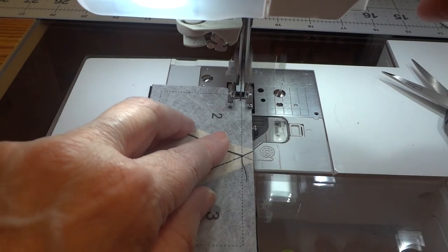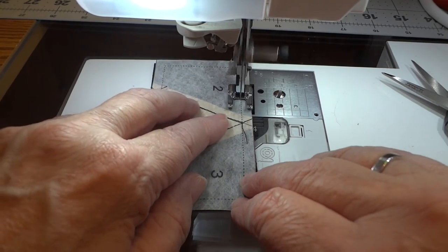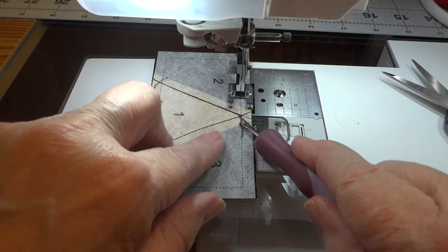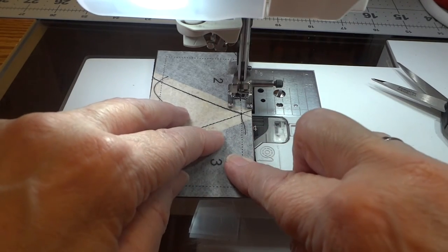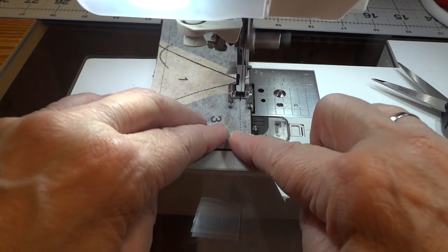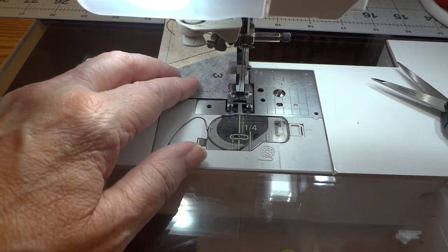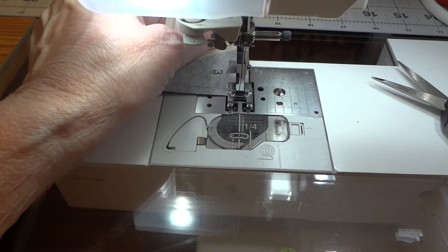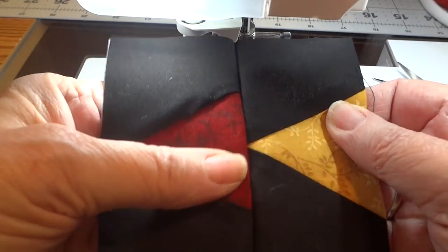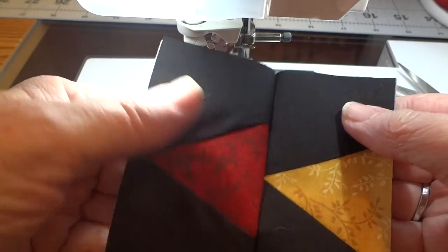You are going to love this part. There is no matching whatsoever when we sew these things together. The only thing you want to make sure is that you are hitting the corner triangle as you are stitching the two blocks together. Other than that, as long as you have the ends matched up, you are good as gold. Now look how nice that point lines up with our seam line. Perfect. Gotta love it.